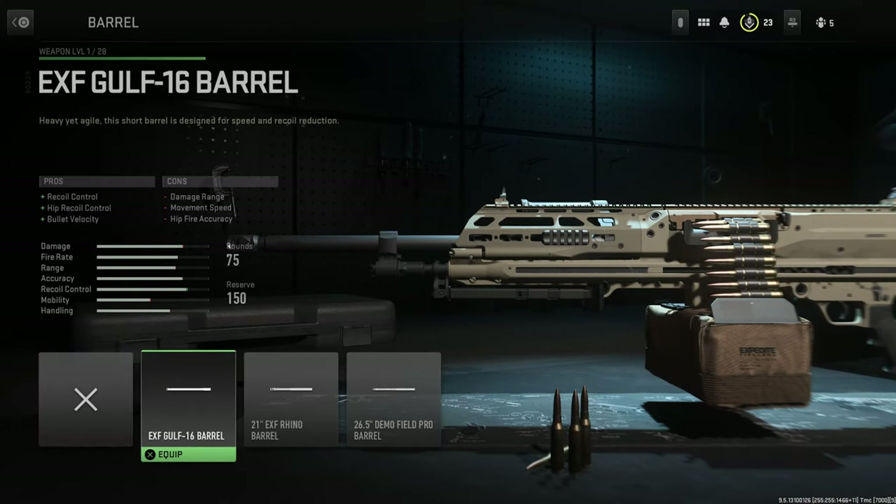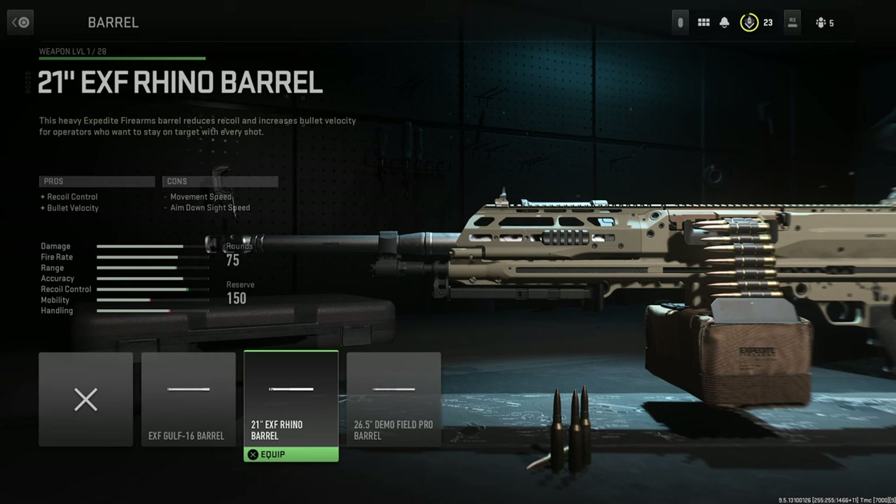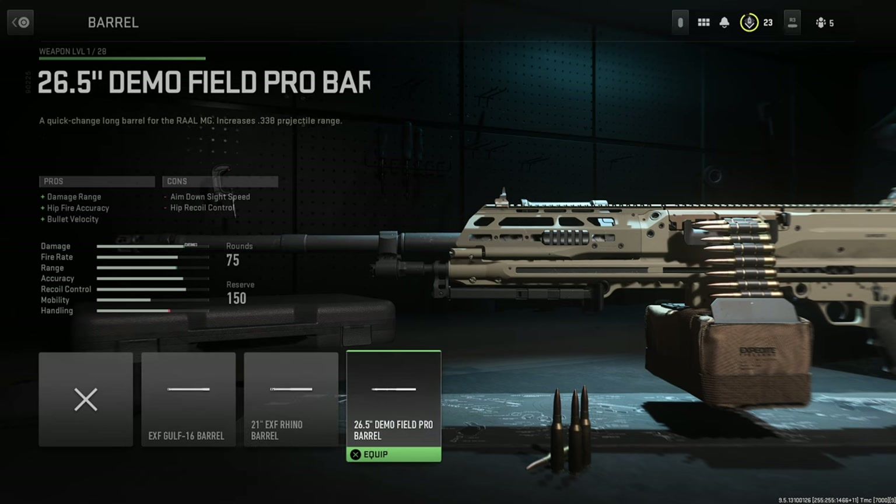Barrel options are the following: the EXF Golf 16 barrel, the 21-inch EXF Rhino barrel, and finally the longer 26.5-inch Demo Field Pro barrel.